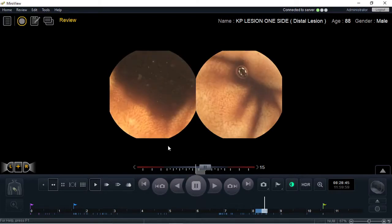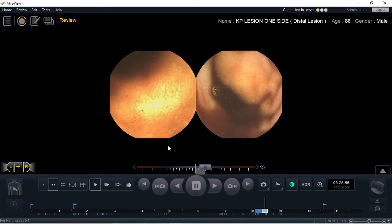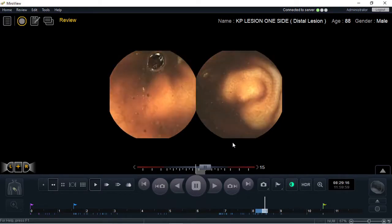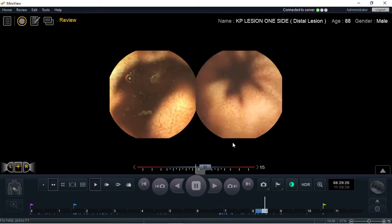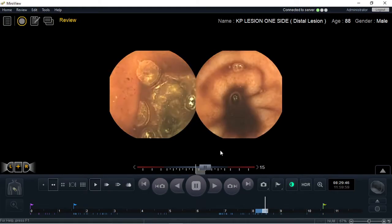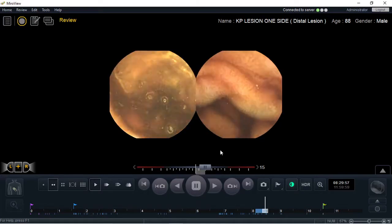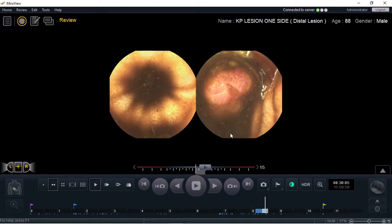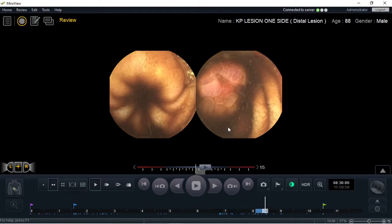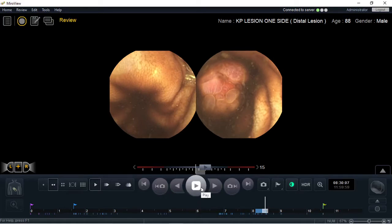As you see on the left-hand side, normal small bowel mucosa. And on the right-hand side, very shortly, there will be a large polypoidal lesion, which is only identified by the right camera. As the camera migrates through, the left-hand side remains normal, showing how a capsule can clearly miss lesions depending on the direction the capsule is facing.